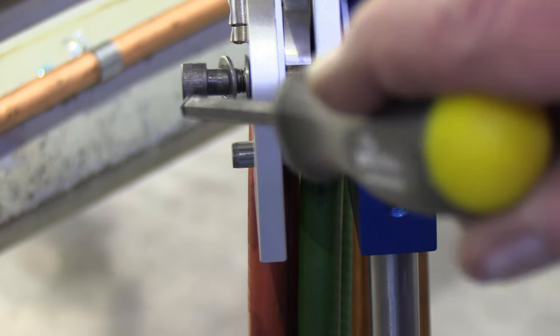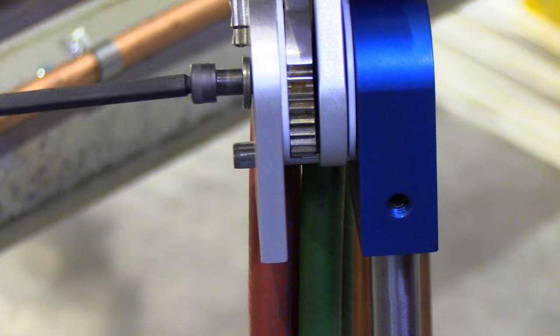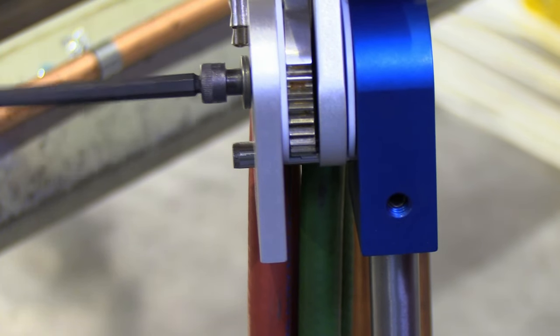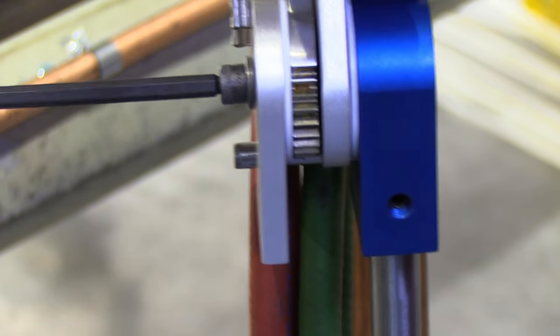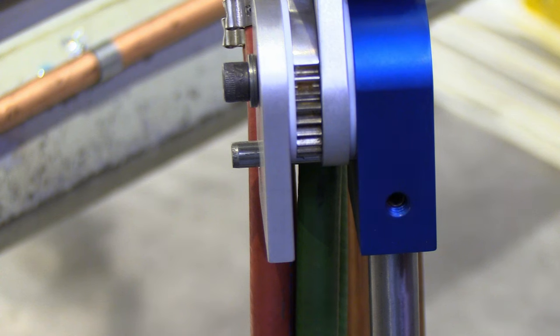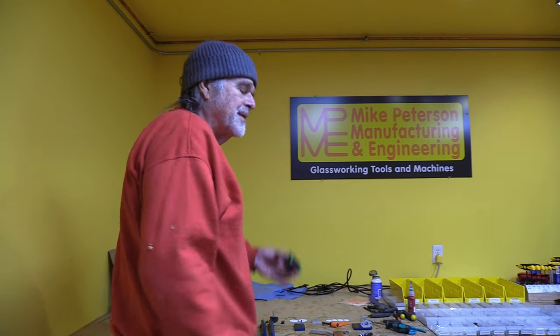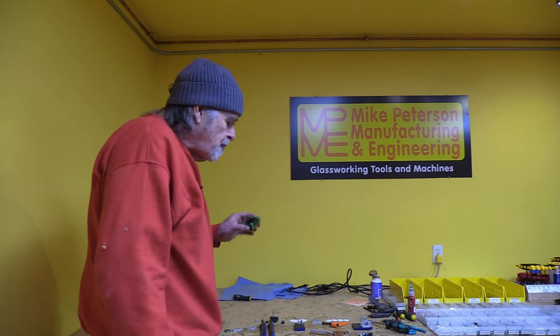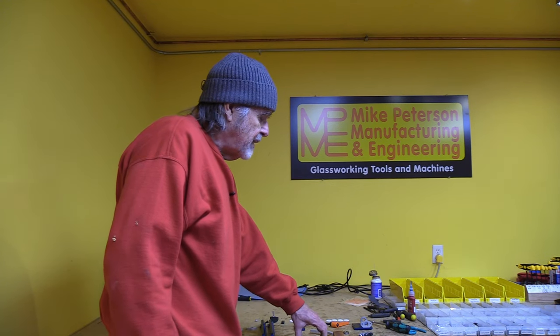That pretty much covers the assembly to the torch. There should also be two Belleville washers, same as all the other axes. The screw goes in a fairly long distance — all the way through the three-quarter-inch mounting block — so don't be surprised if it takes a lot of turns.